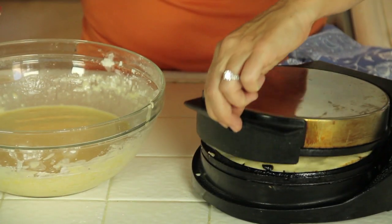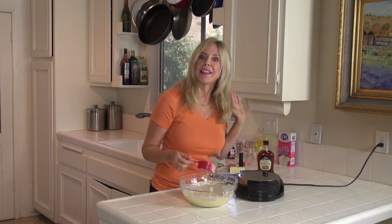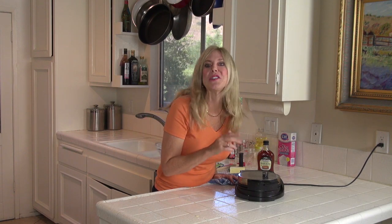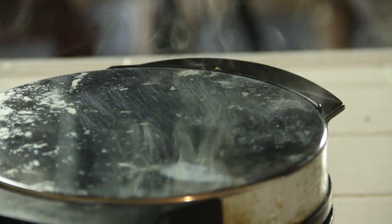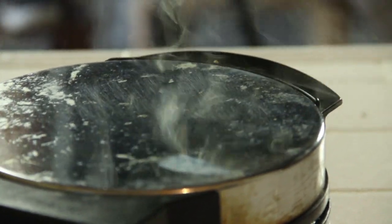I have had this waffle iron for probably 20 years — they last forever, so get a good one and keep it. This thing is going to start steaming up and that's how you know it's cooking. When it stops steaming, that's how you know it's done — it'll take about three minutes. Don't get busy with your eggs and bacon and forget, because you don't want your waffle to be dry and over-toasted. See all that steam coming up? That means it's cooking — it's going to give you a nice crunch on the outside. Once that steam stops, you've got most of the moisture out and that's when the crust happens.